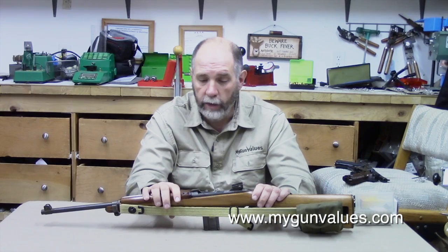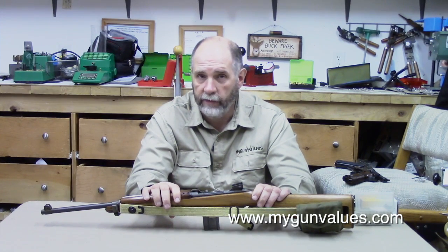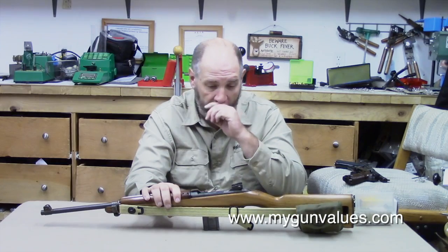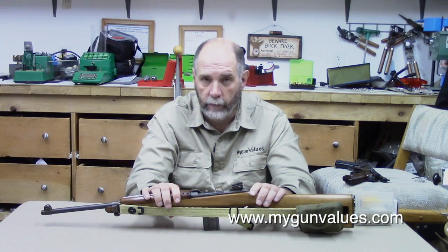If you know me at all, you know that I don't do safe queens. Even though this gun is in extremely nice condition as a rework, this gun's going to get a workout. As soon as my water level out there drops to safe, this gun's going to get some rounds down it.